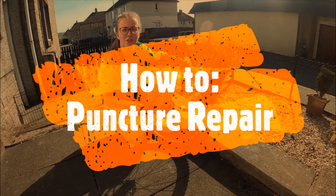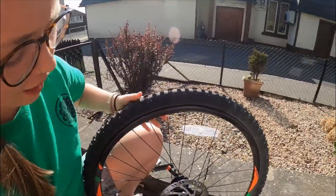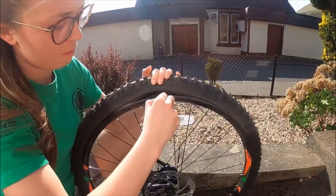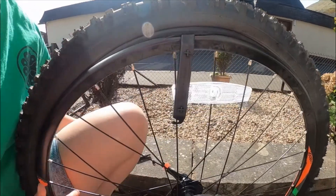Hi, I'm going to be showing you how to do a puncture repair today. First you're going to go opposite your valve, up to the top, and you're going to take your tyre lever, pop it under just like this and then attach it, hook it around one of your spokes.